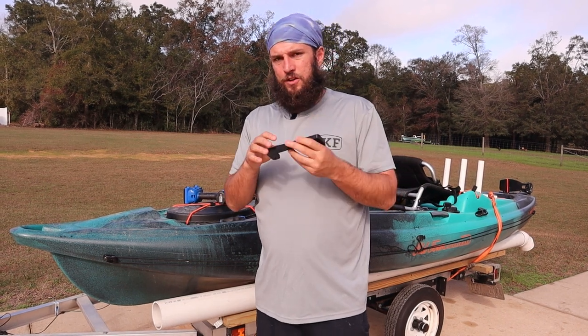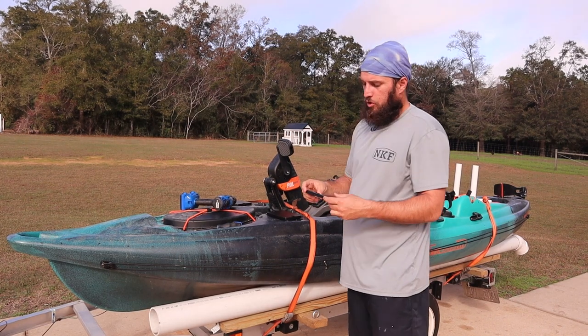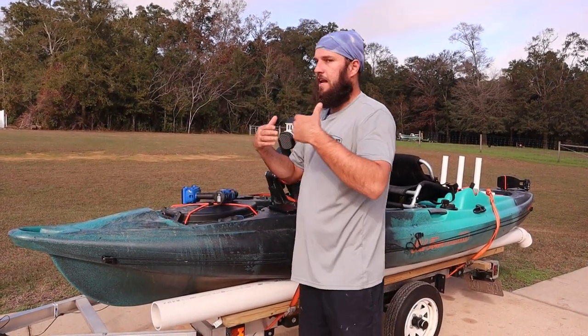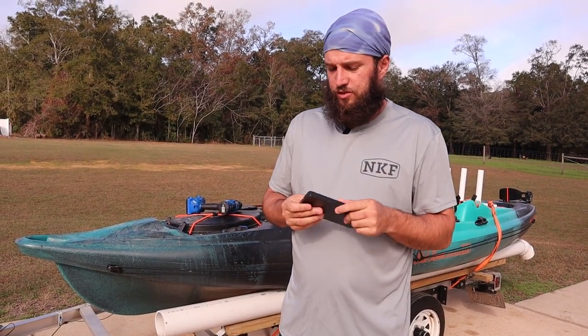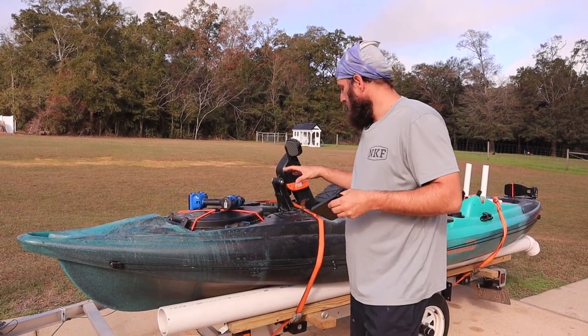In that video, I talk about putting the GoPro on here so you can record from right here. It's a good area to record, but if you want to mount something that is sturdier or you need a stronger plate, this is solid HDPE. It's the same stuff that we use for the insert material, so it's extremely strong — you're not going to break it. This is half-inch.